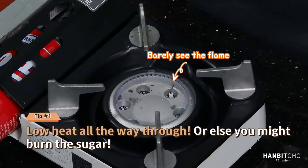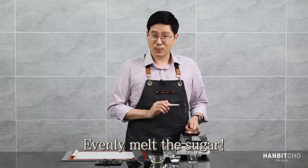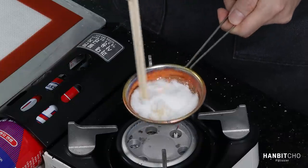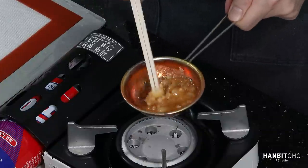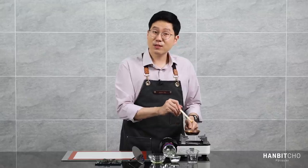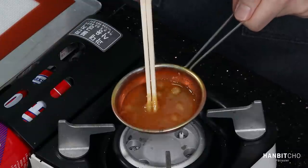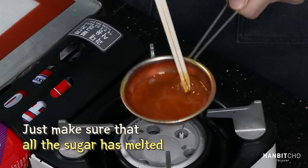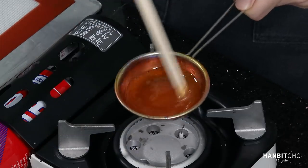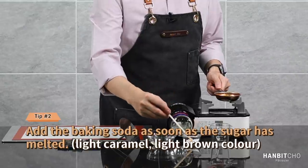Heat on — I'm going to put it on low so I can barely see the fire. The whole point is to melt the sugar as evenly as possible. I'm going to stir it until all the sugar has melted — you can still see some bits here.